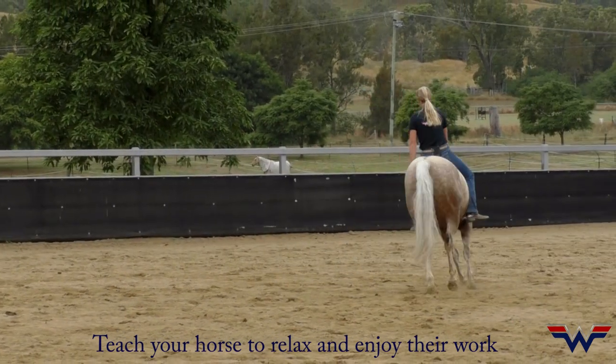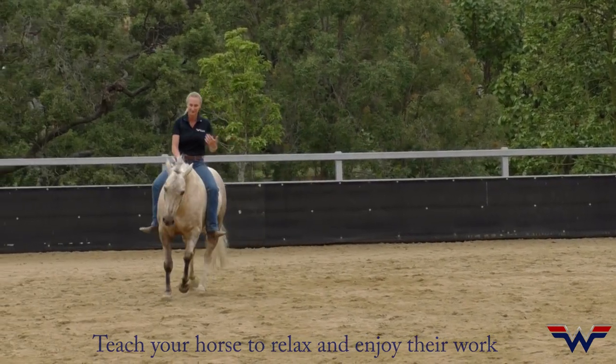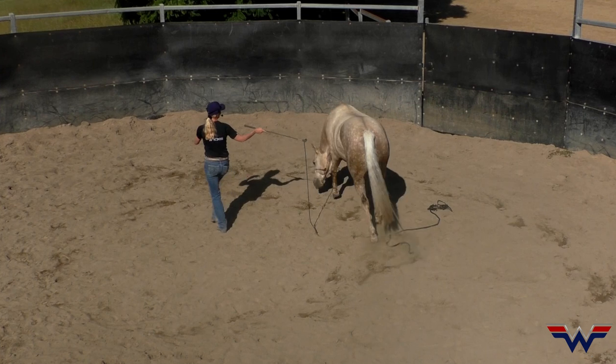It's just all through my body — my posture, my energy, my focus. A little close, so push him away. Here we go. Perfect spot.